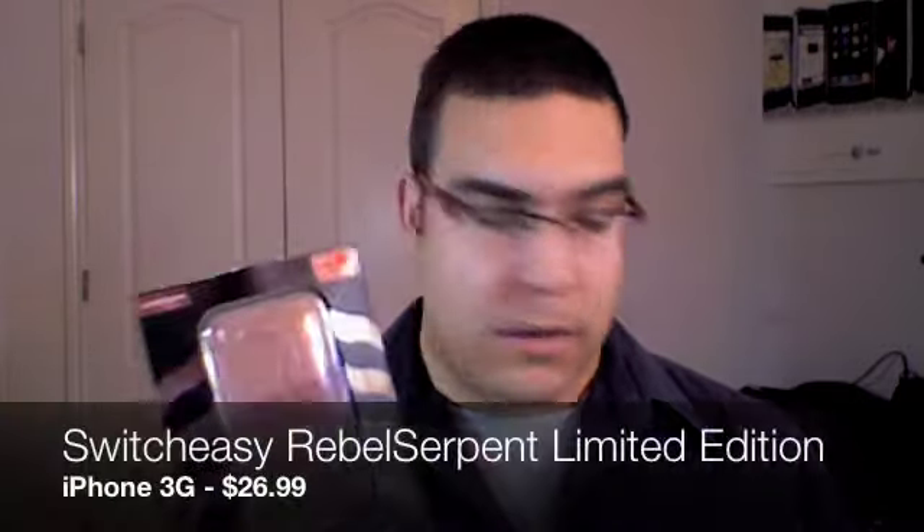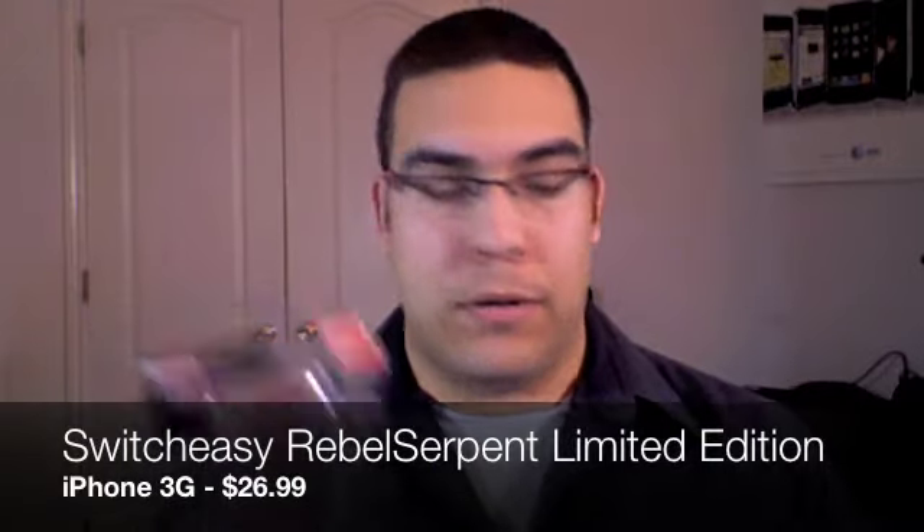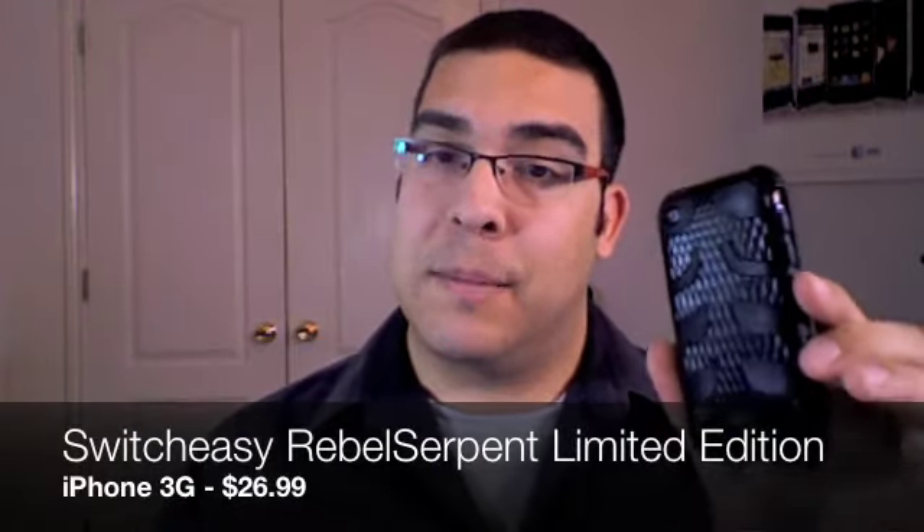So the case I'm going to be showing you guys today, by popular demand — everyone has been bugging me and really, really wanting me to review this case — I'm going to be reviewing the SwitchEasy Rebel case. This is the limited edition Serpent skin looking case. I've had numerous people tell me about this case, so I'm going to give you my thoughts.